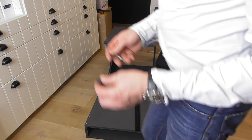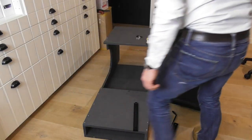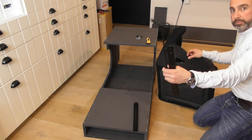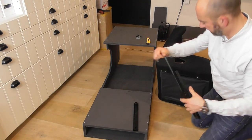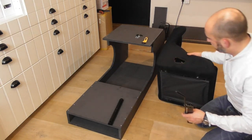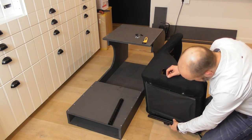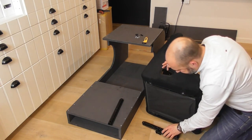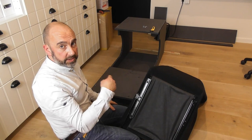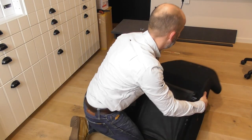Now let's put the sliders on the seat. We've got the seat sliders here — they weren't included with the seat. Make sure the handle of the slider faces the front so you can adjust the seat forward, not backward. This slider needs to be mounted on this side.